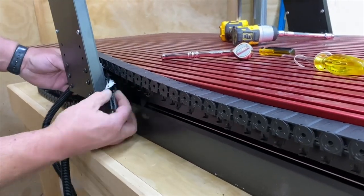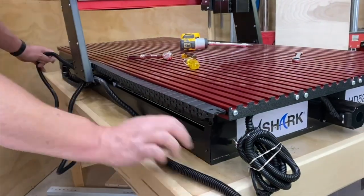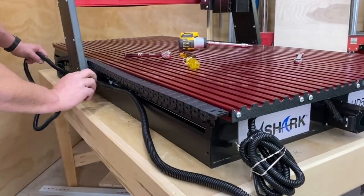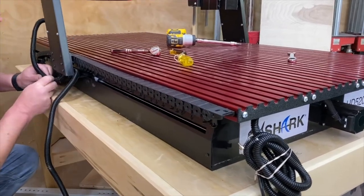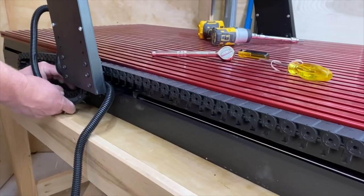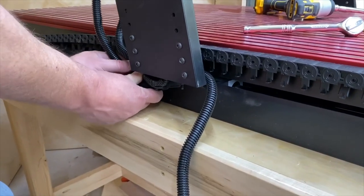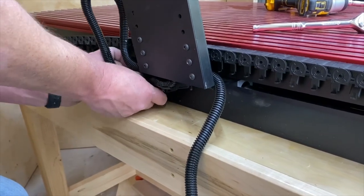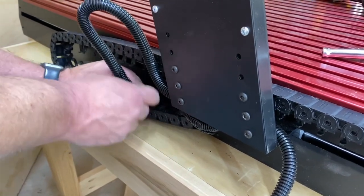Run the cable through and snap a couple of them down. You want to run it under the cable carrier, behind the gantry, atop of the Y-bar, get it snugged in, snap in the first two or three, then go down the whole cable carrier getting it snug and snapping down the tabs as you go.